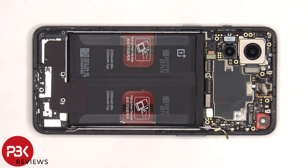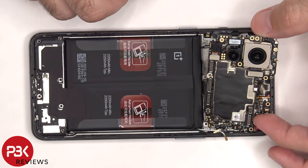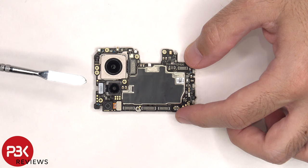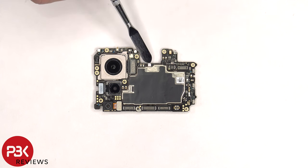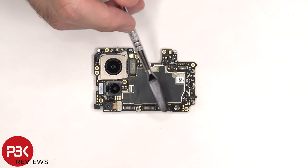Now the main board can be lifted up and removed. On the main board there's a 50 megapixel primary camera, an 8 megapixel ultra-wide, and a 2 megapixel monolens. The camera connectors can be disconnected by just popping them off. The main camera is the only camera with OIS or optical image stabilization. There's a secondary microphone on the top corner, a liquid damage indicator which is a white sticker, and some graphite film over the front shields. There's also a rubber gasket around this connector.